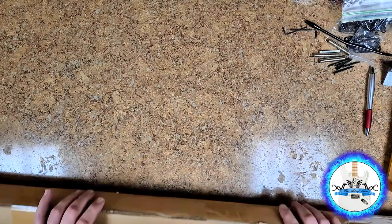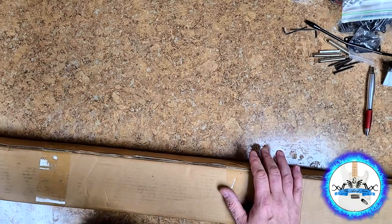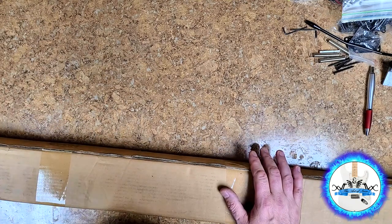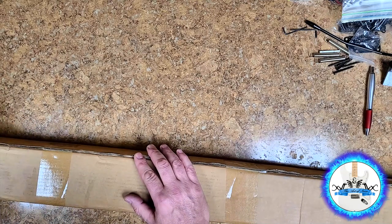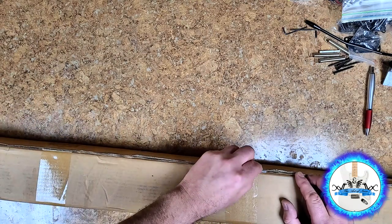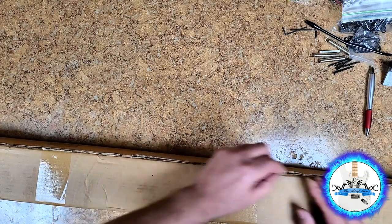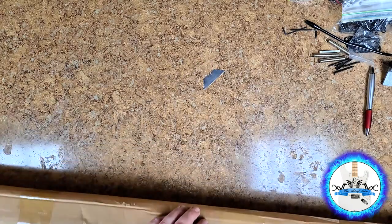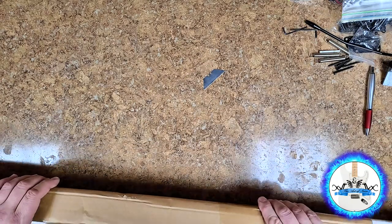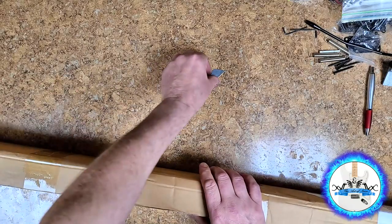This here is a fairly long box. I'm hoping that these rails — because this is the expansion pack for the laser etching machine — are not as long as the box itself. I want to open it up from the side, not the end.